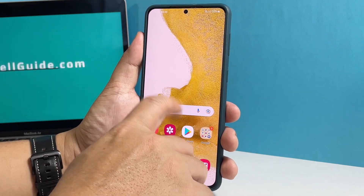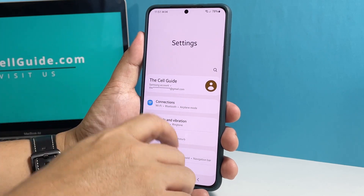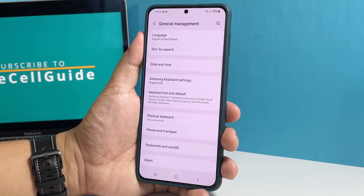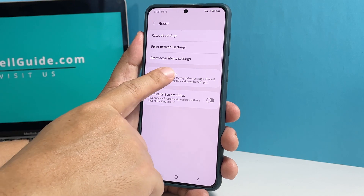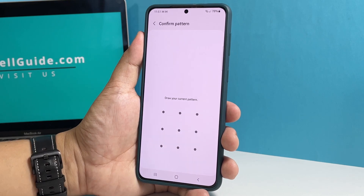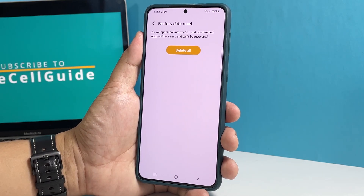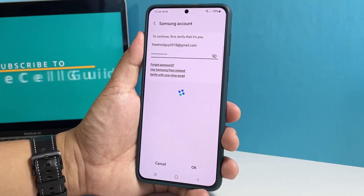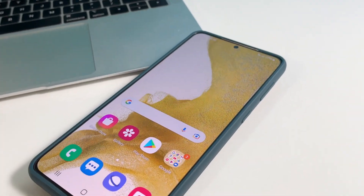To factory reset your phone, launch Settings again. Then scroll all the way down and tap General Management. Tap Reset and select Factory Data Reset. Scroll down and then tap Reset, and once prompted, enter your security lock. Tap Delete All to proceed. Enter your password and then tap OK to reset your device. It will take just a minute or two before the whole process is finished.